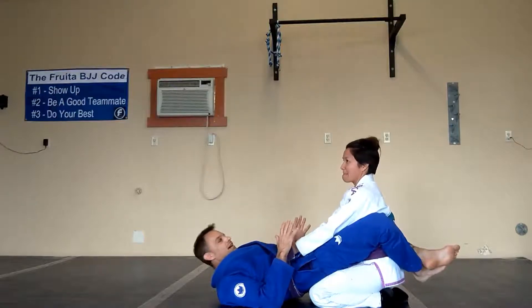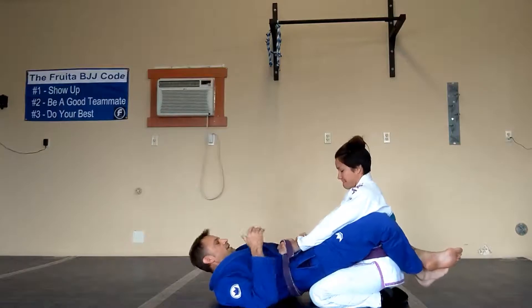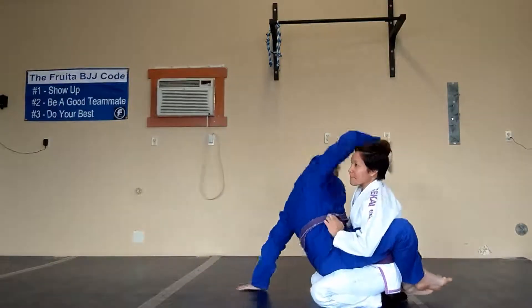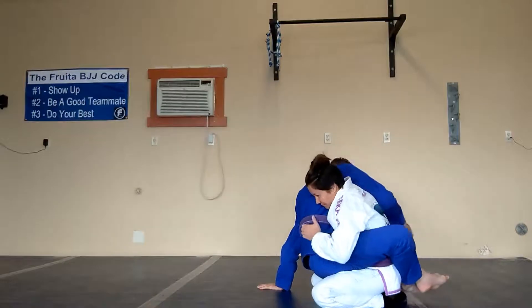Hey guys, I'm going to show you how to do a guillotine off of our shoulder cap position. There are different ways to get to this position, but they've got a good tall posture. I'm working my way up, I get onto the shoulder cap position here, and then they start to drive back into me.